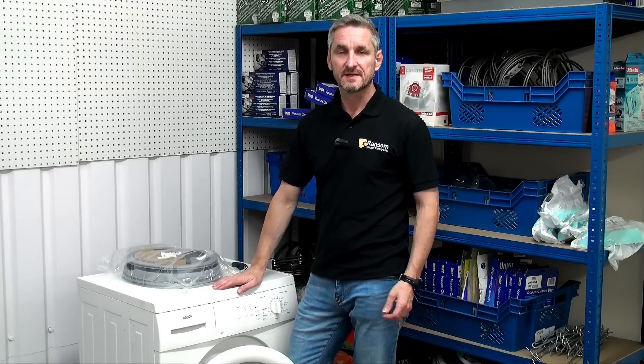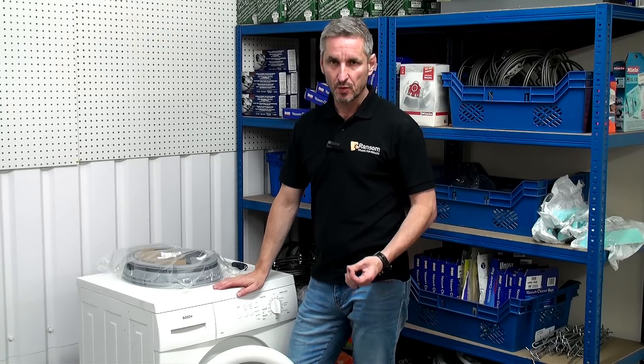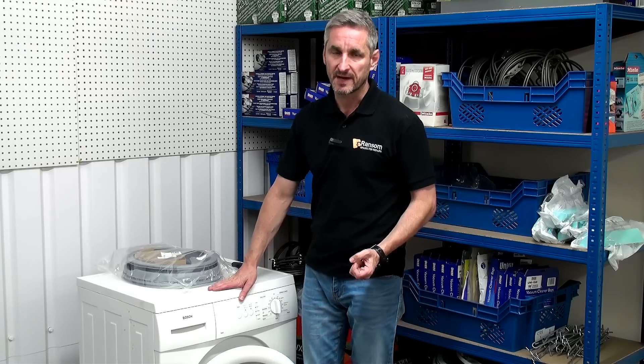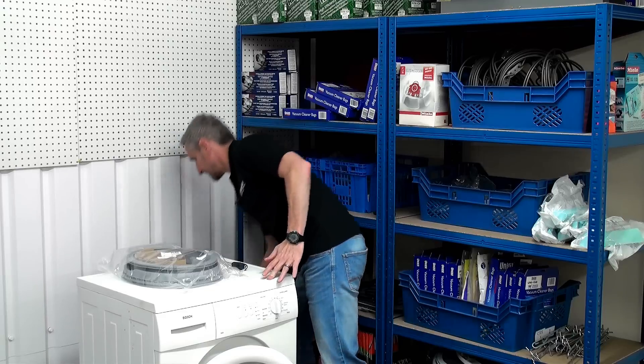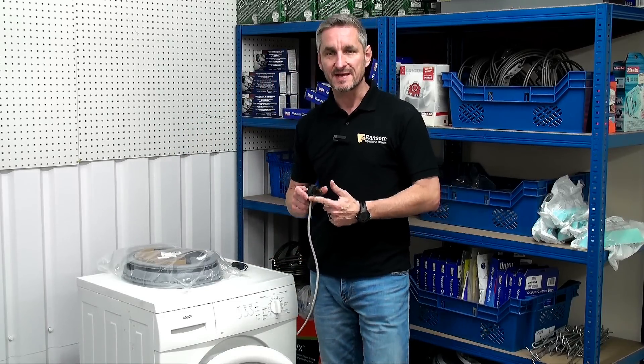Hi, I'm Lee from Ransom Spares. In this video I'm going to be showing you how to replace the door seal on a washing machine. I'm going to be demonstrating on a Bosch washing machine, but the procedure should be similar no matter what make or model you have. First of all, remember to always unplug the machine from the mains before you attempt to carry out any repairs.